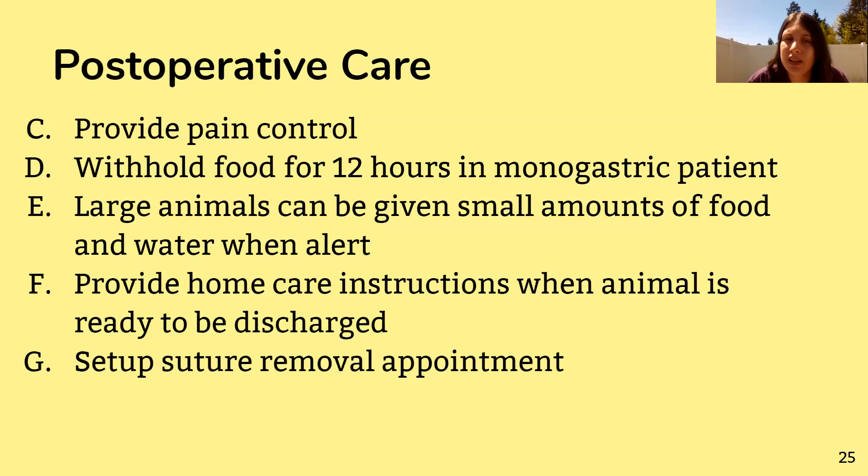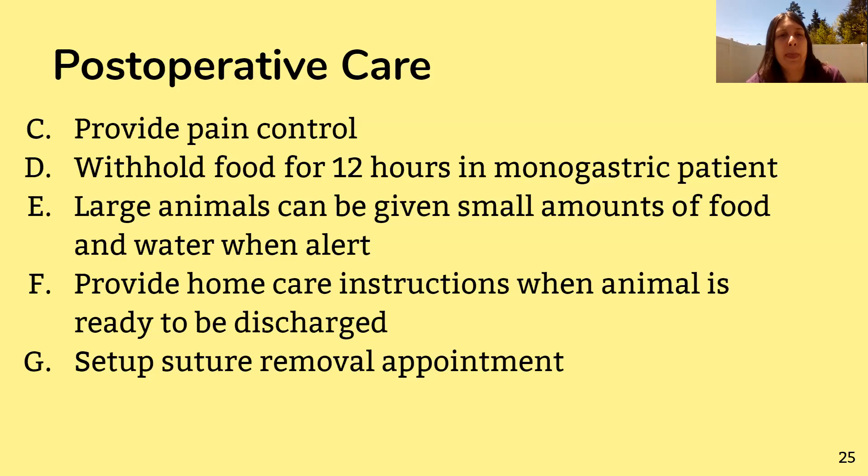The vet will provide home care instructions — when to give pain medication, how much, and what areas to keep an eye on — so the client goes home knowing what to expect and what to look out for. If the sutures are not the dissolvable kind, setting up a suture removal appointment before the client leaves is really important.